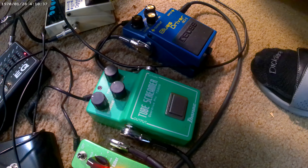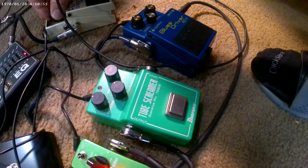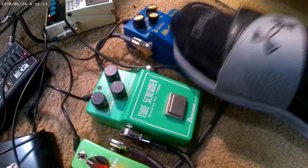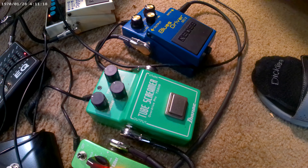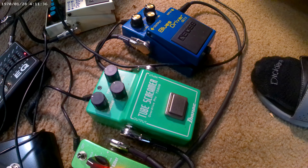I'm gonna do a little solo stuff here, turn on some delay. All right, a little Blues Driver. I'll have to watch the video to compare on this one.